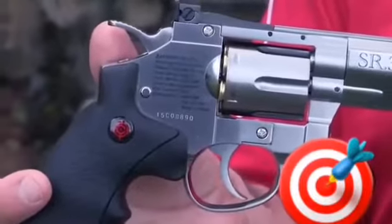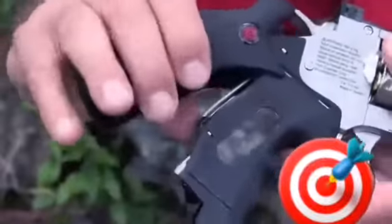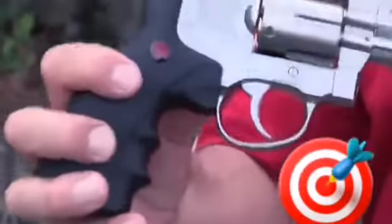Today we'd like to show you our Crosman SR357 CO2 BB pistol. It has a slide-away grip, and the CO2 cartridge goes right into the handle — slide it back.